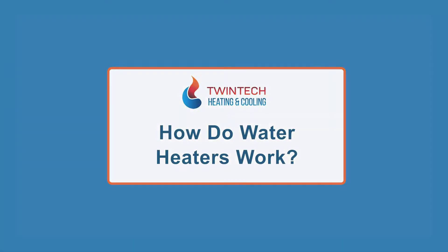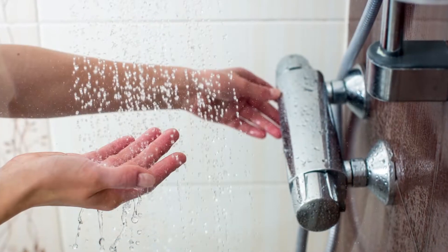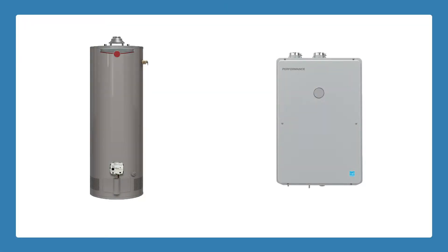How do water heaters work? Have you ever wondered how a water heater works — how it heats the water in your home and makes your showers warm? At Twintech Heating and Cooling, we carry two types of water heaters: tank and tankless heaters.